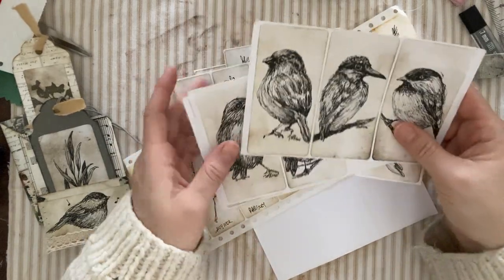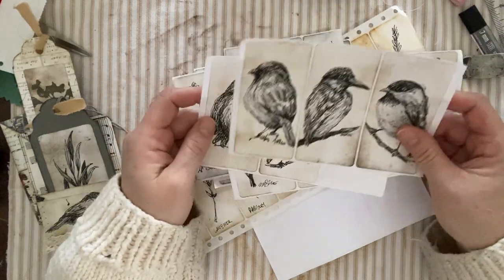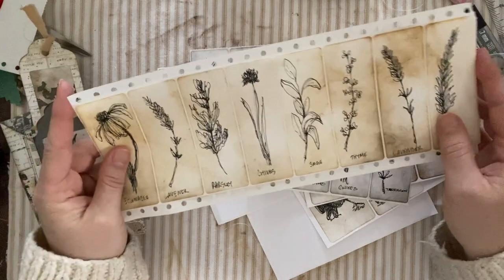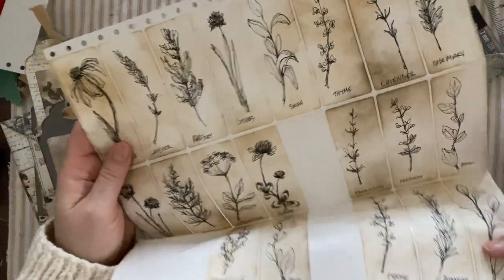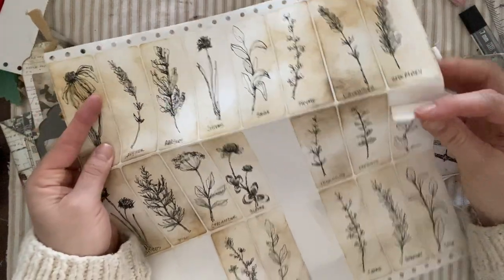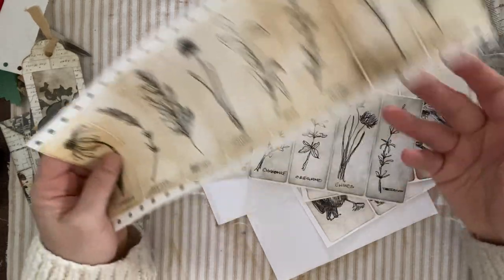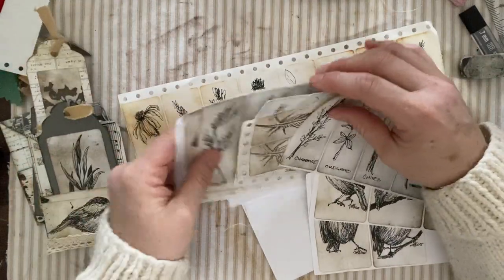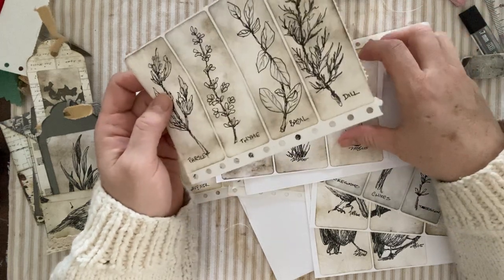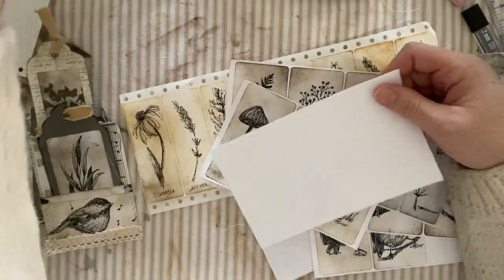Hi everyone, Michelle here from the Creative Cove, and thanks for joining me today. I thought I would come on and show you guys some fun doodles I've been doing on these labels. Before, I had showed you how to do some chives and different kinds of herbs and things like that on these big sheets of labels so they're ready to use. Here's some herbs done using a different ink background, and then I moved on to some bigger labels that I had in my stash, and these ones are what we're going to work on today.